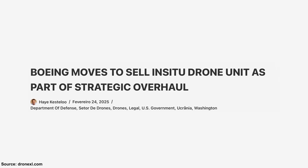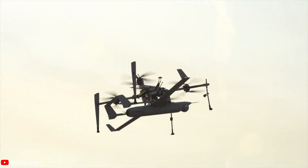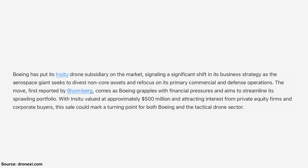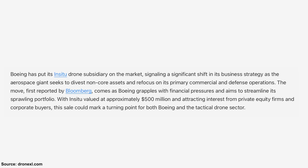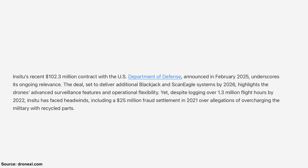Boeing — yes, the airplane company — is looking to sell their drone subsidiary, In-Situ, which specializes in drones for autonomous flights and military applications. They develop a variety of models with sophisticated technology, including fixed-wing aircraft and multi-rotors — nothing like your DJI Mini. The decision to sell comes as Boeing shifts its business strategy to focus on passenger aviation and the defense industry, and they may be under some financial pressure. Military drones are a niche market, with much of their funding coming from private equity firms. Earlier this month, they announced a $102.3 million contract with the United States Department of Defense.